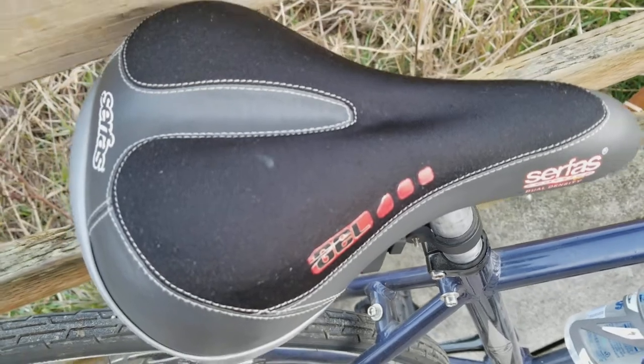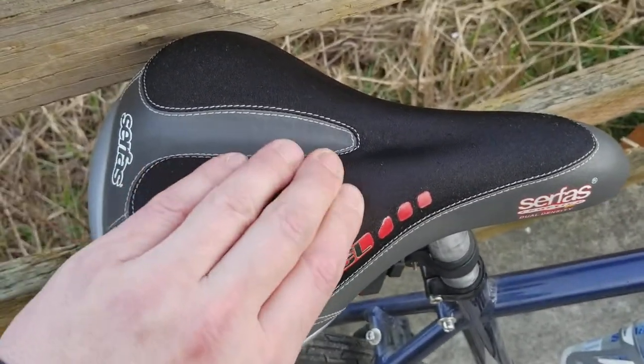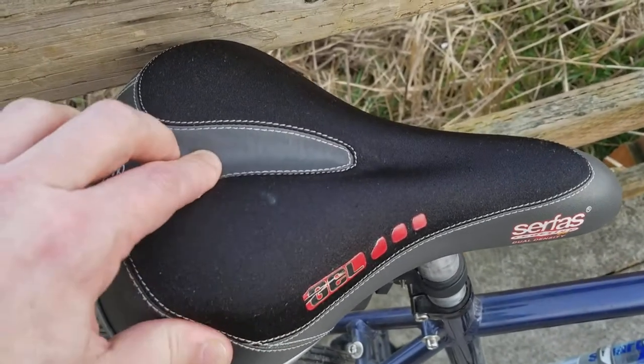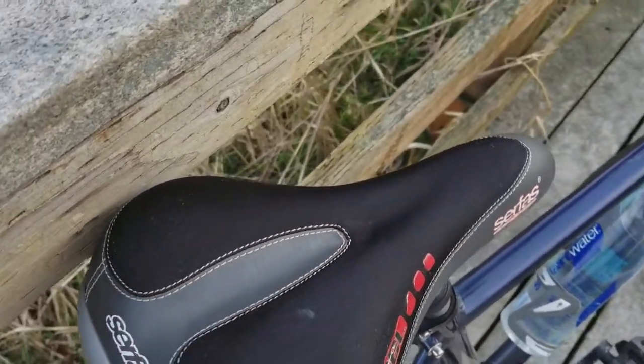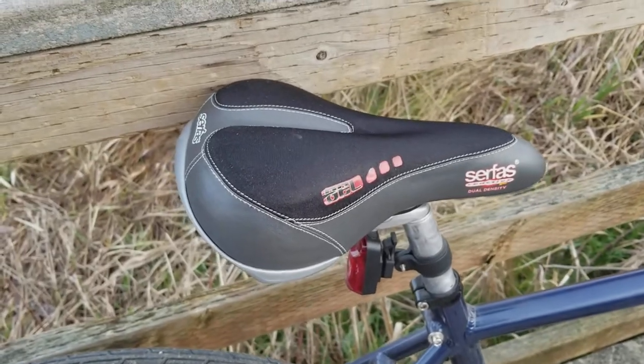This one is pretty well made and has held up pretty well. The dual density means this black area has a higher density gel, and the gray area has a lighter density gel. It has a nice center relief, and it's just generally been a super comfortable seat.